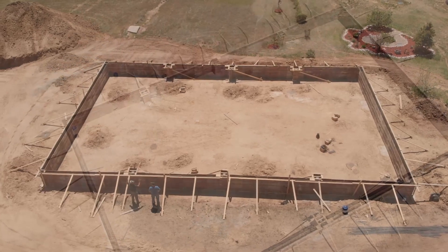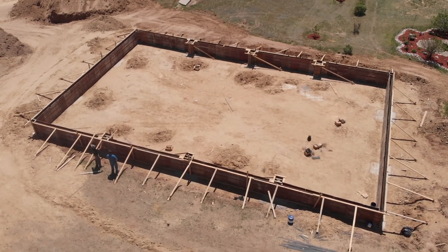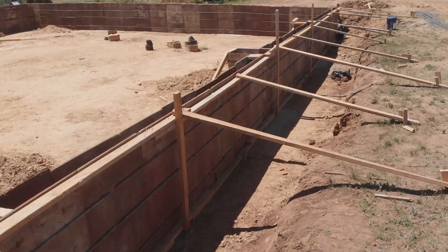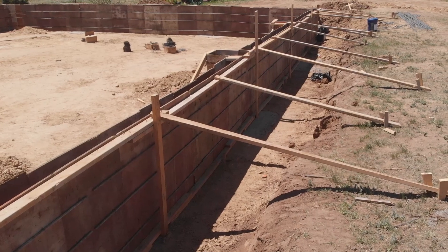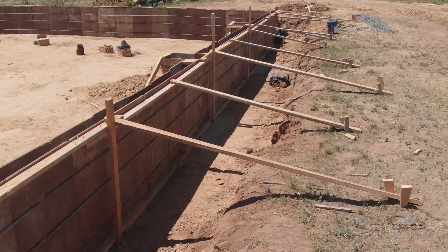As we first begin, concrete forms are put in place. These can be made of various materials and are typically reinforced for strength. They are intended to work like a mold to shape the concrete. It is typical for the ground to be excavated in order for the cement to be properly poured.